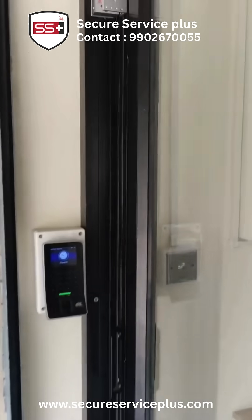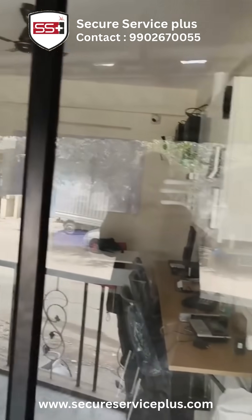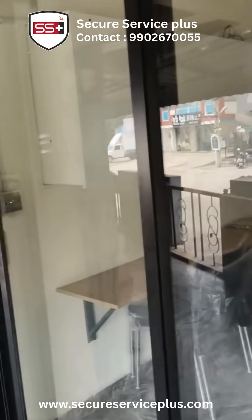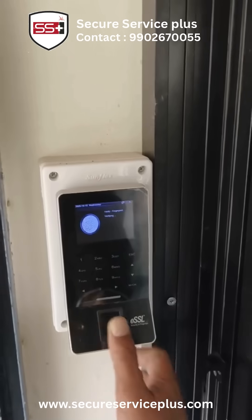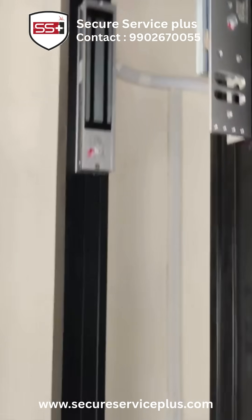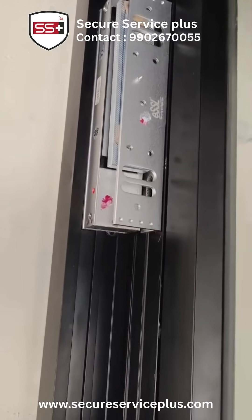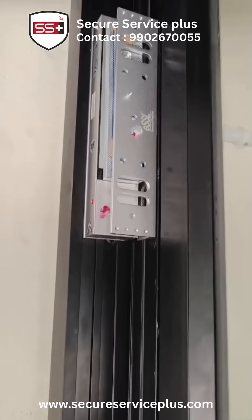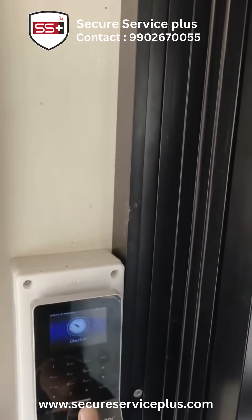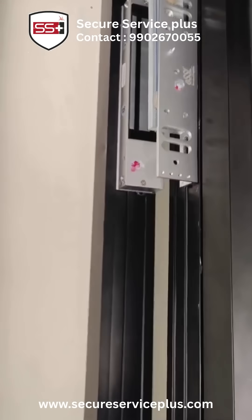This is a sliding door — we have put the EM lock here. The place where we have installed it, we'll punch that. The sliding is like moving. The light is on the EM lock. Now I'm punching — when I punch, the light goes off and it releases.